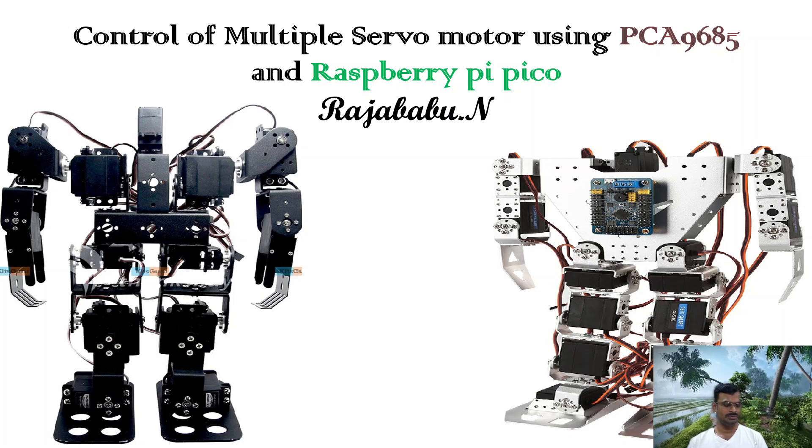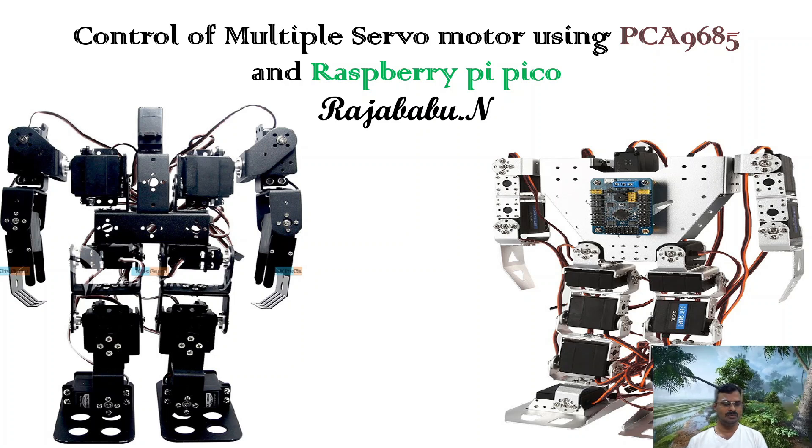If you look at Arduino Uno or any other board like ESP32 or NodeMCU, all these boards have a very limited number of input/output pins and pulse width modulated pins. If you are using more servos, the control signals needed must be connected to the Arduino board you are using. Arduino Uno has only six PWM pins, so you cannot control more than six servos using it. Many boards have similar limitations.